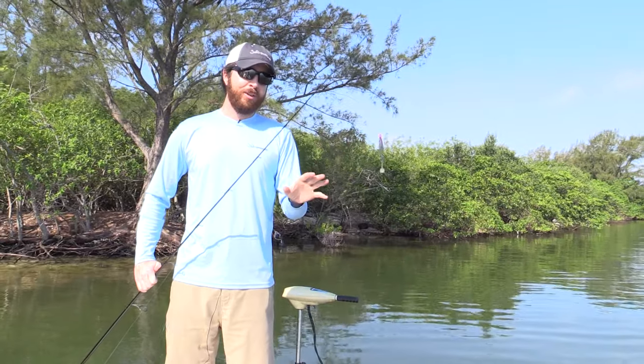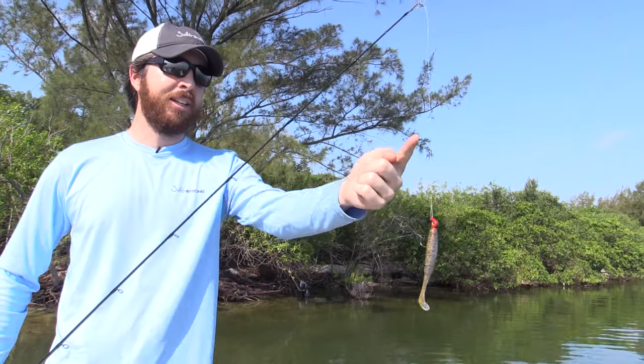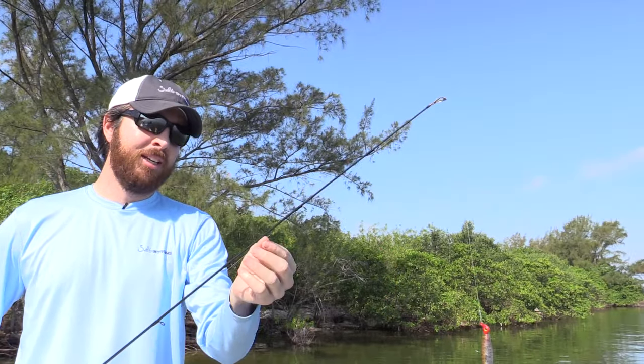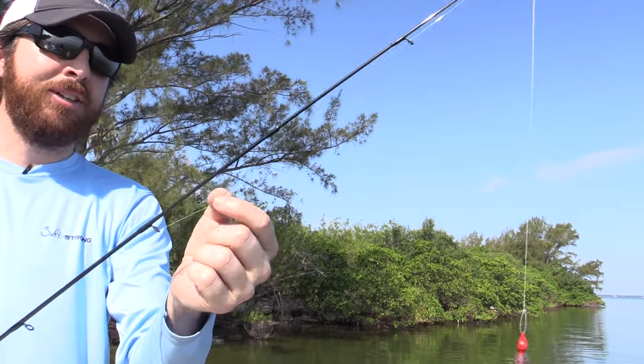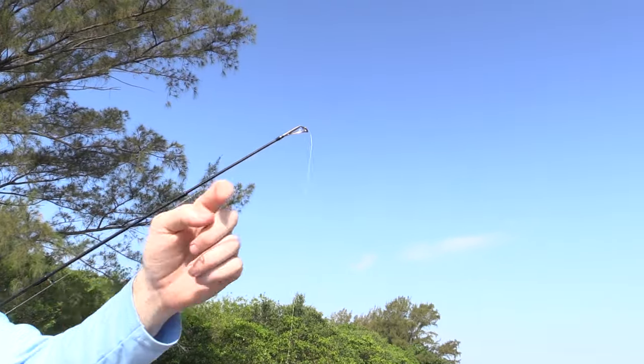That will significantly increase the amount of time that your line stays at its maximum strength. So here's what you should not do. Before a cast, here's what it should not look like. You can see the leader is going up through the rod tips. The knot is now sitting here, so if I cast at this point, it's not going to hit just one guide — it's going to hit one, two, three guides.